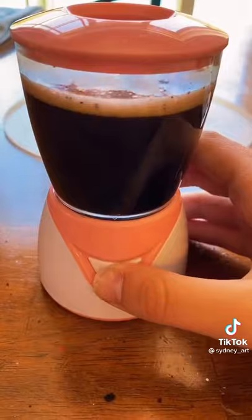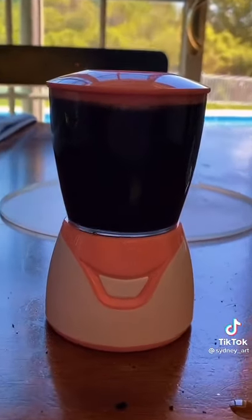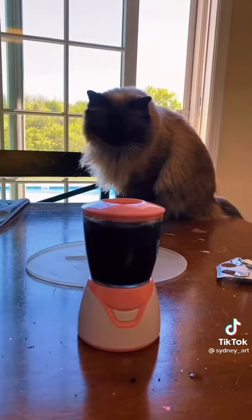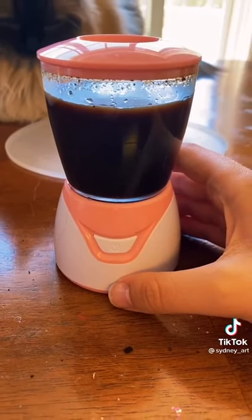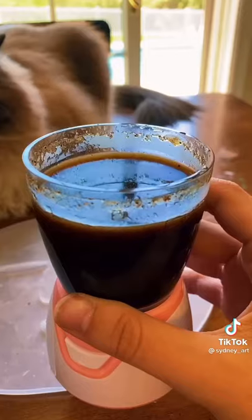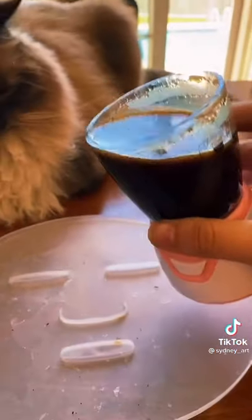Let's turn it on. Somebody is very interested in what's going on here. It's been going for like five minutes, so I'm gonna stop it and dump it into the mold.